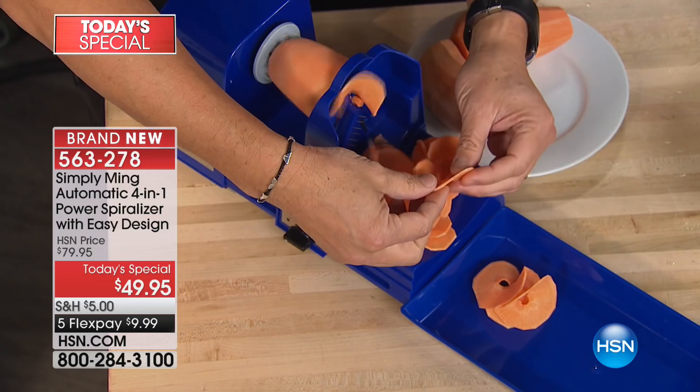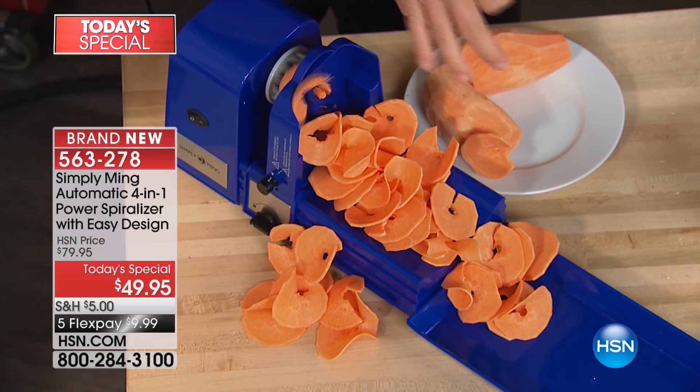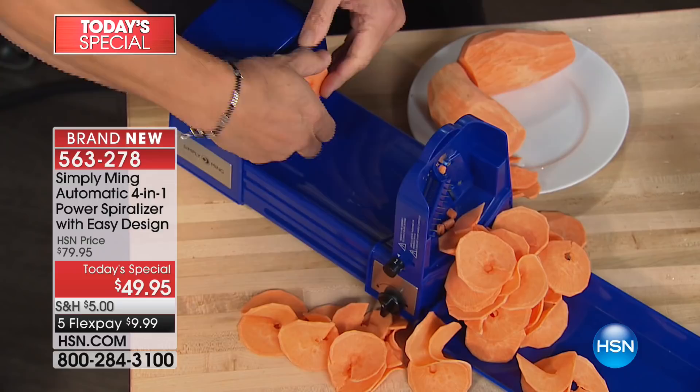When you have sweet potatoes this thin, you can cook a sweet potato casserole in about half the time. Look how beautiful that is — it feeds itself and you can just walk away. With a traditional spiralizer you usually get a tube of sweet potato left in the middle, but we have a little blade here to cut that so there's no waste. It's completely hands-free — you can't mess it up if you've got dexterity or arthritis issues.